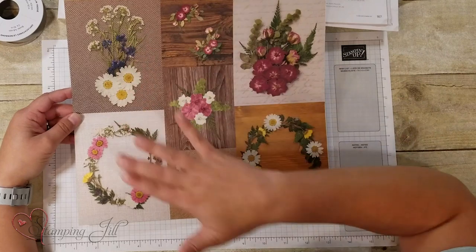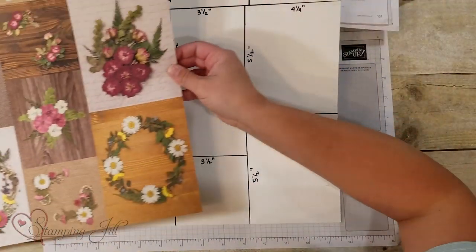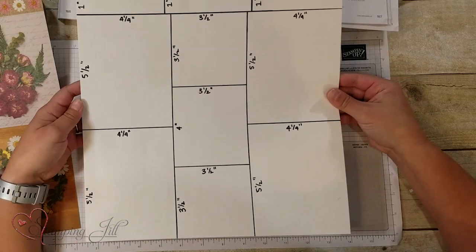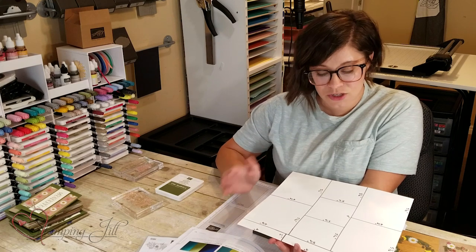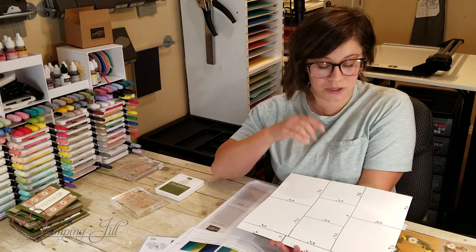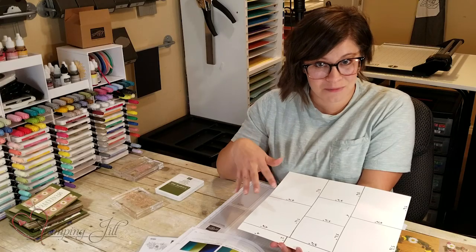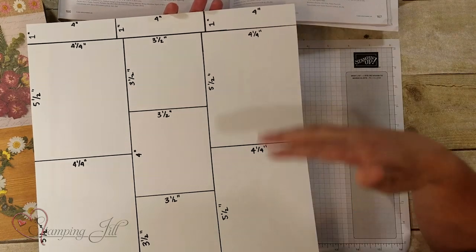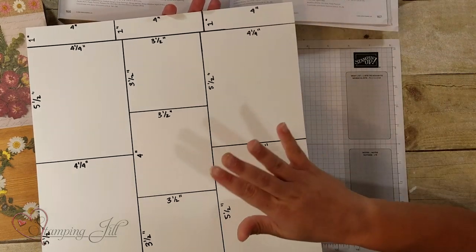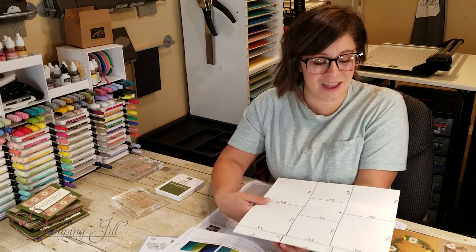So I took this piece that has the different prints on it and made a One Sheet Wonder using those same sizes. This is what it looks like. I thought you could get eight different cards using this One Sheet Wonder — if you just pair some cardstock with it and a cute stamp set and maybe some ribbon, then you can get a ton of cards out of this Designer Series paper.